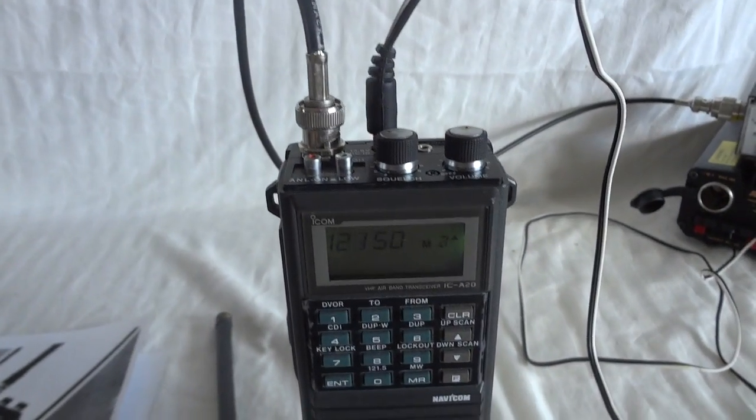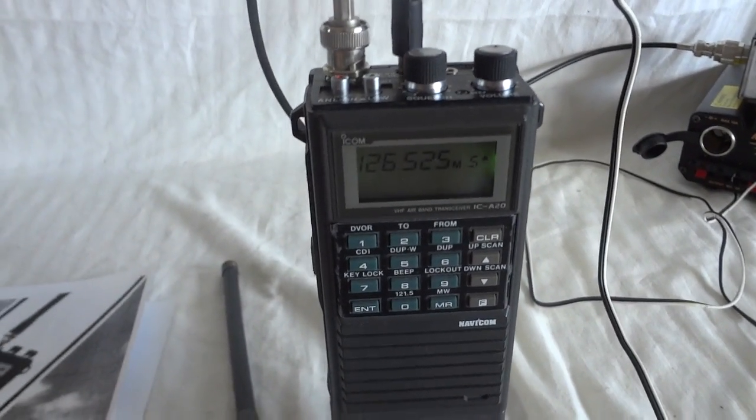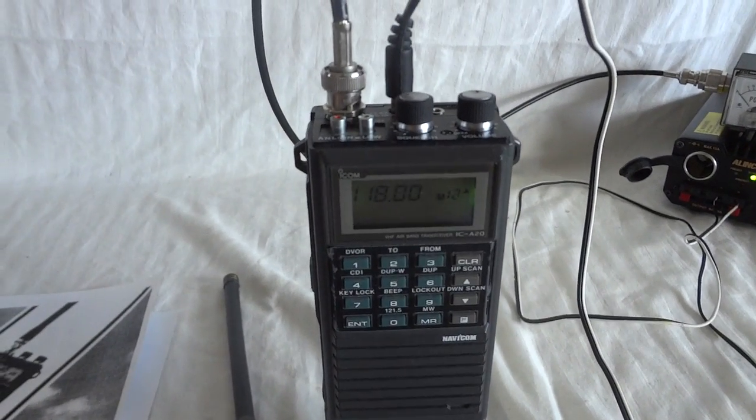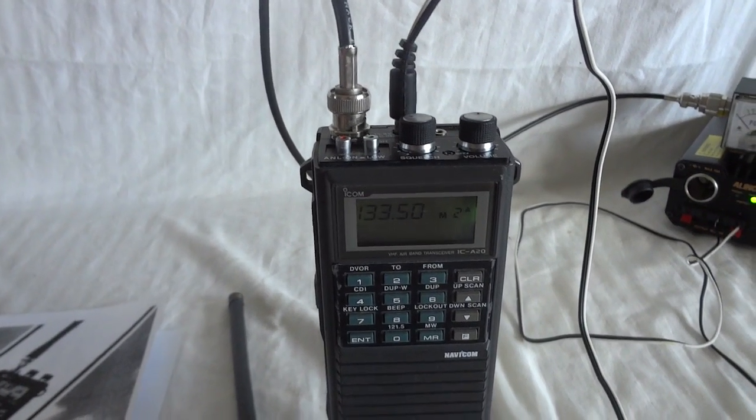One of the nicest ones I've had. I actually like this model much more than the one that came out later — I don't like that one much. Thank you for watching this video.